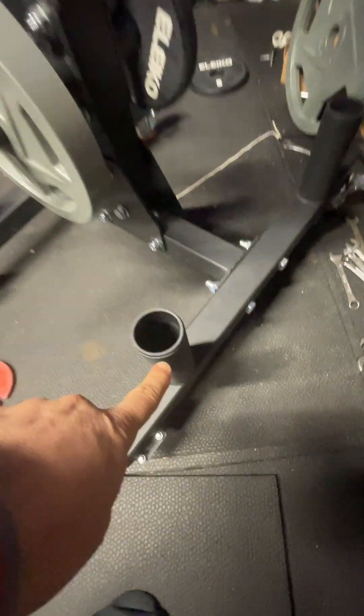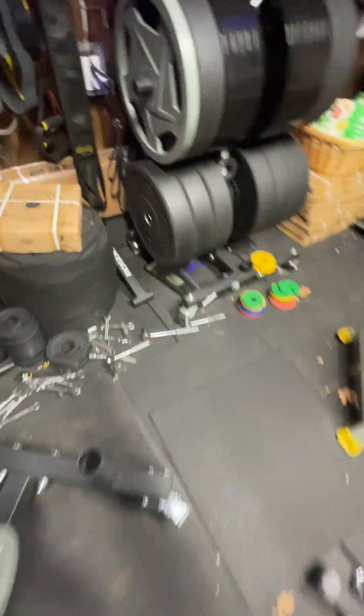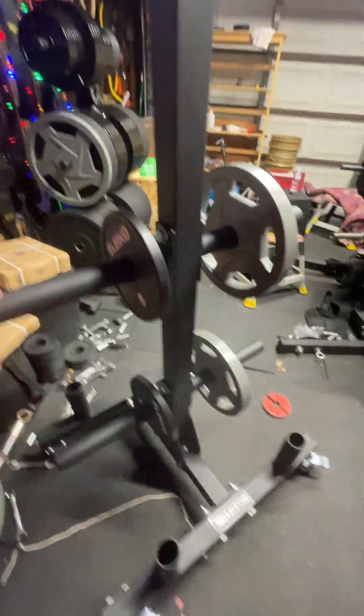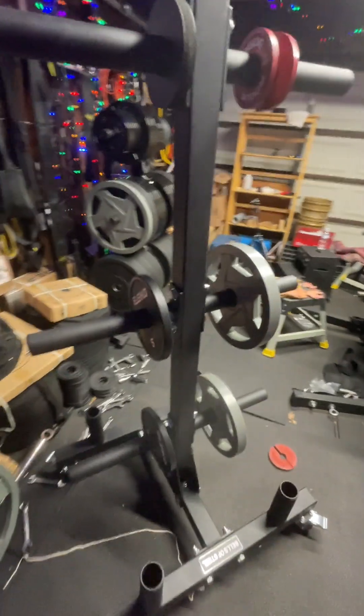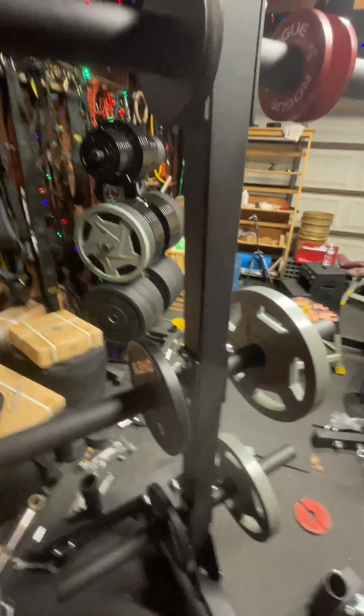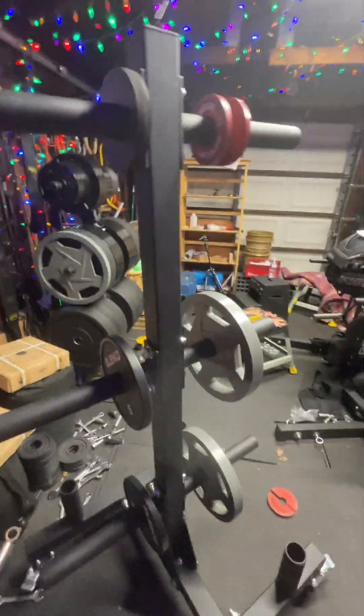A lot of people have done that with the Rogue, but again — it's going to cost you about $400 extra to get yourself barbell holders. I just looked this morning and I believe it was $93 plus tax each, plus shipping — so about $400 extra. The Bells of Steel on a bad day is $300 plus tax Canadian. You can just see why would you pay so much extra — it's not one of those things you care about when reselling.